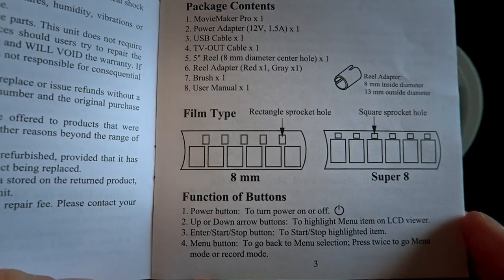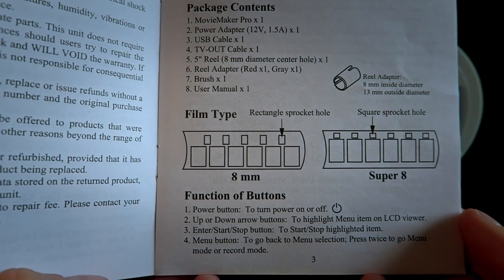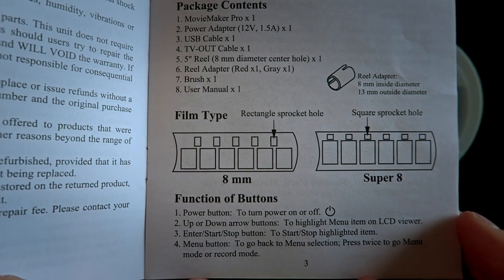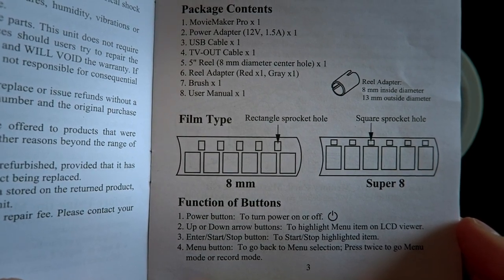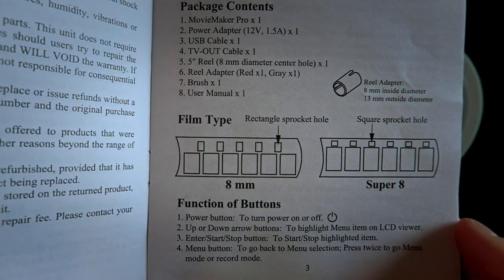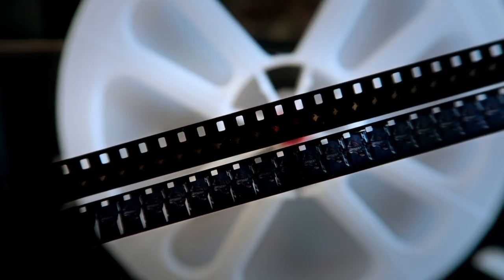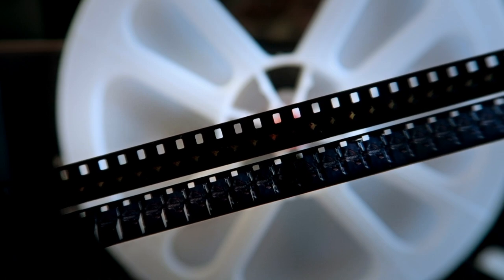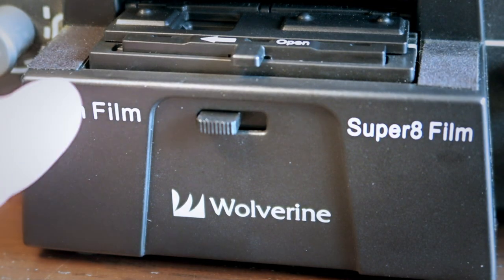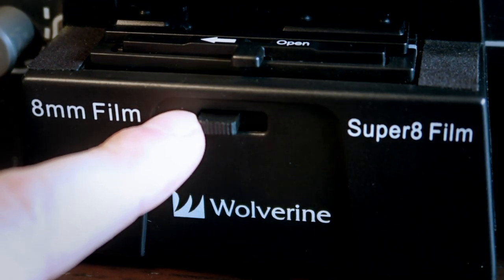There are two different types of film that you could run through this machine: 8mm and Super 8mm. Page 3 in the instruction manual shows you how to differentiate the two based on the shape of the sprocket holes — rectangular for 8mm and square for Super 8mm. Here's what the actual film looks like, with the 8mm on the top and the Super 8mm on the bottom.